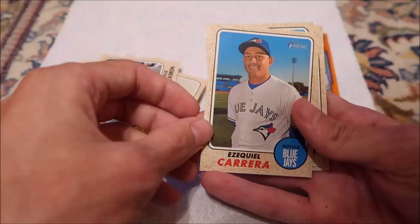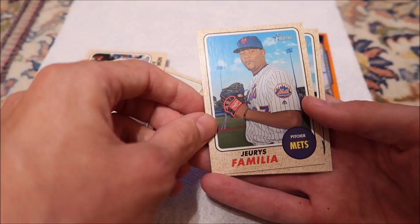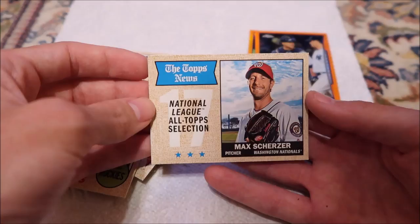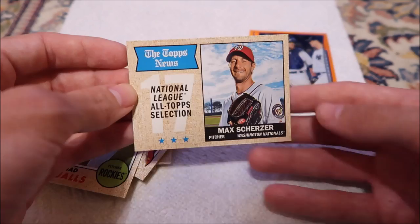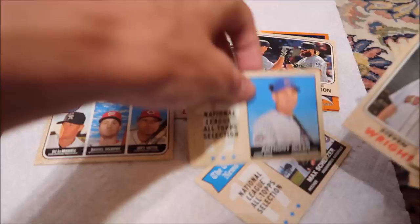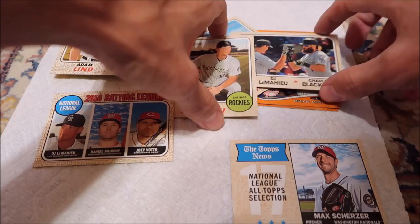Zack Greinke. Chad Qualls. Max Scherzer — if the Nationals ever do anything cool at spring training for autographs, I'm sure I'd be able to get there. But otherwise I think we'd have to chase them around. And another DJ LeMahieu — we got three of him. These cards look kind of cool, but not really any cards I'd want.